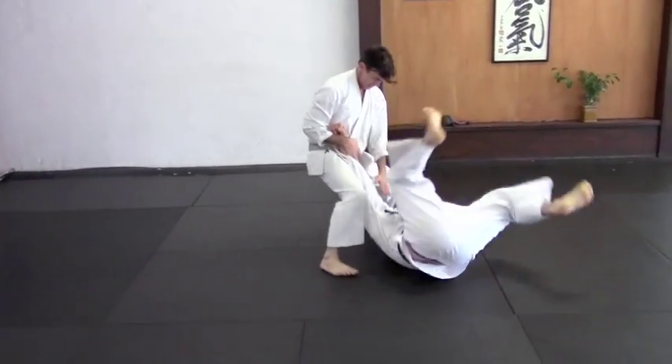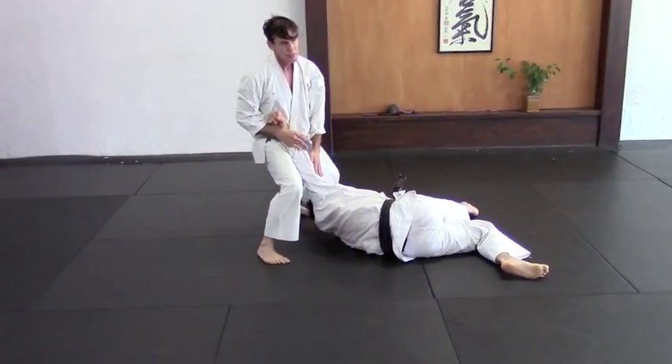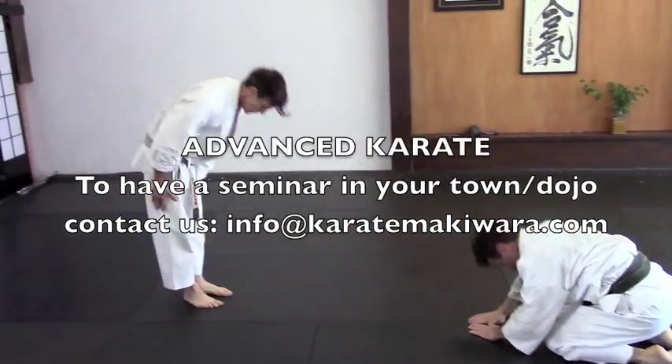Then just relax. Okay, let's get that tight — hold on. Thank you, man.